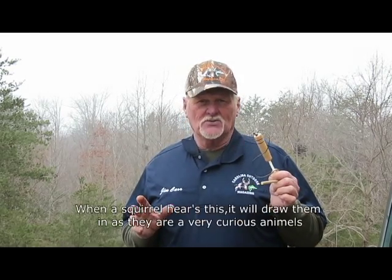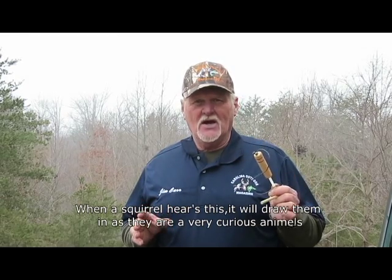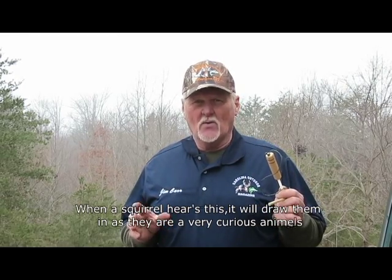So what this does is, if they hear this sound like another squirrel eating around them, they're going to check it out. They're going to try to find out where it's coming from and try to get that squirrel out of its territory and away from the food. I want to demonstrate to you here how this sounds and how to use it.